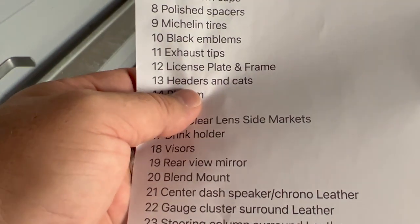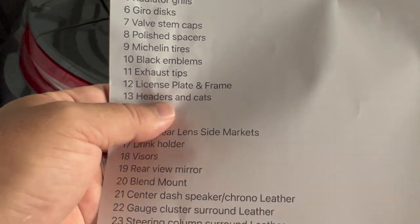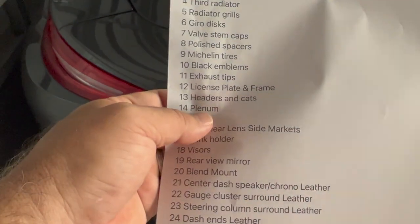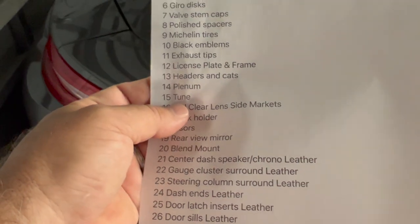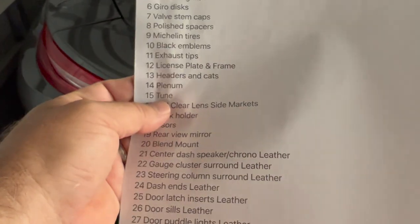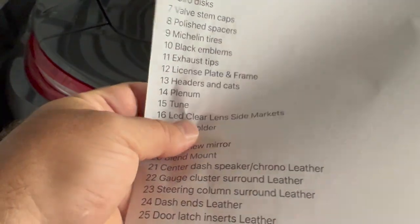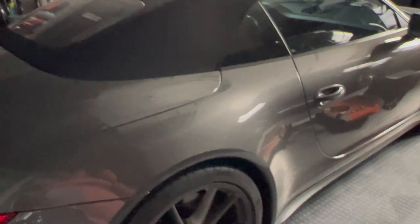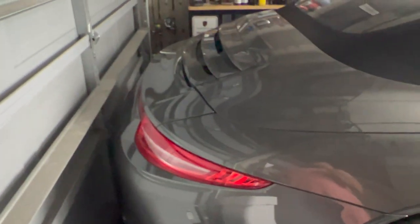Headers and cats: I did replacement headers and free-flow cats from FabSpeed — did a video on that and love it. Also did a plenum and a tune — it's a Cobb tune, but then FabSpeed made their own tune after I did these modifications. Quite a bit of power. This is the last of the 911s that are non-GT and normally aspirated. All of them past the 991 are turbocharged, and the visceral feeling of the normally aspirated larger motor — I really love it.